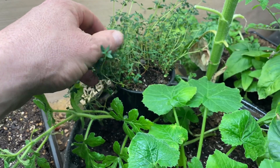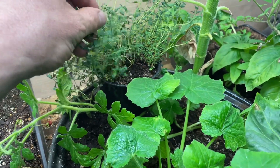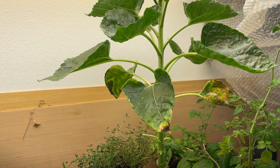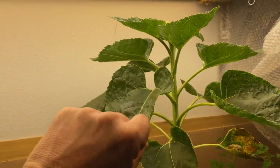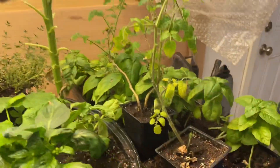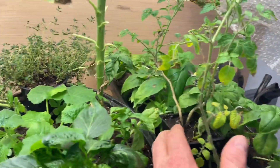Thyme is over there — forget what this one is — and a big sunflower, and two of the cherry tomato plants.